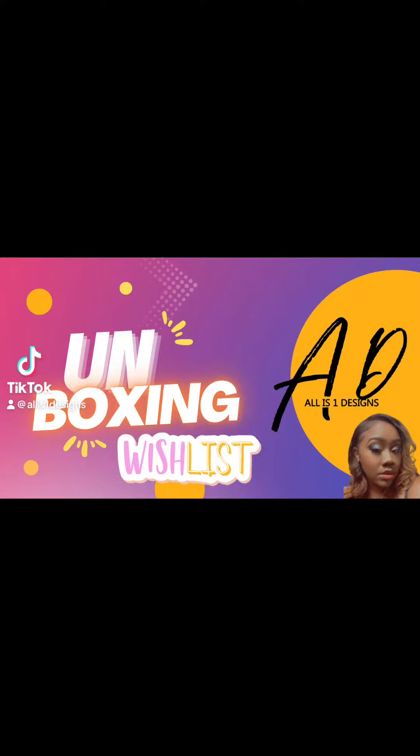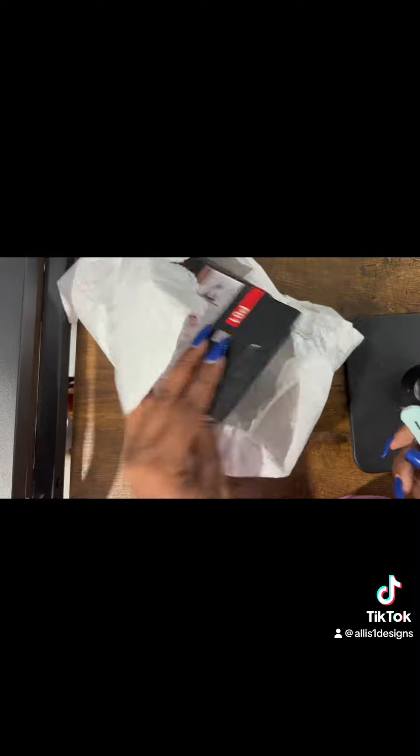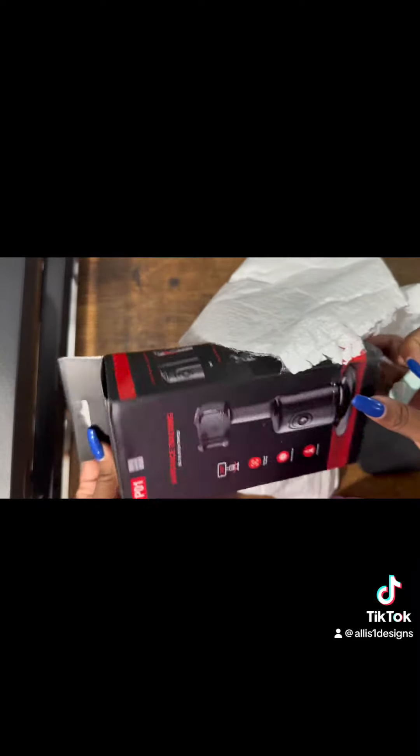Let's unbox an item off of my Amazon wishlist — my wishlist is linked in the bio as well. With this particular item, I have seen a lot of people on TikTok with it. I did find it on Amazon and I was like, I'm gonna put it on my wishlist. And it is here and I am super excited.